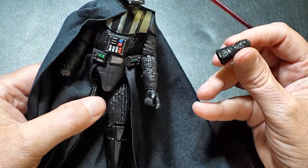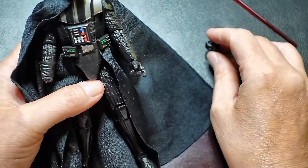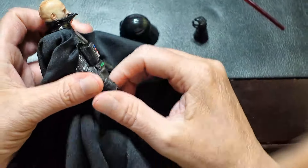The extra hand included with the accessories is a major plus. And the fact that you're getting several accessories with this card back figure is worth it alone for the price.